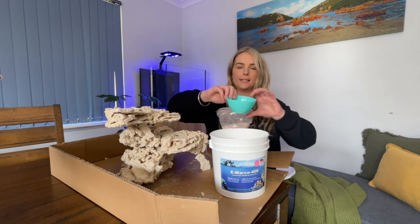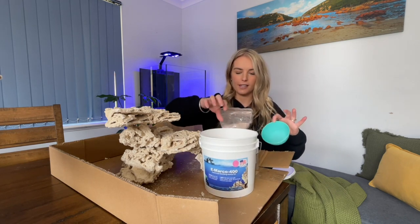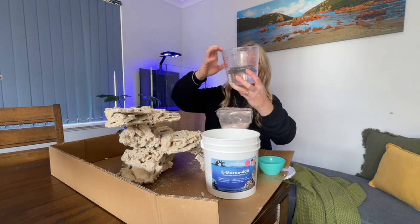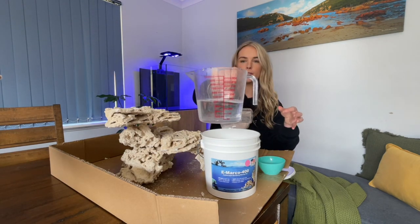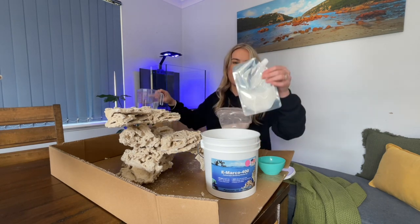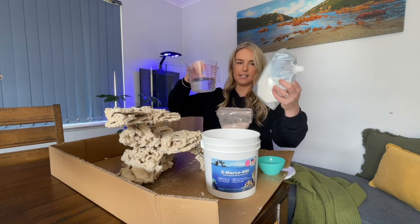What I'm planning on doing is mixing it up in a small little bowl so I can keep this bucket nice — otherwise it's going to get all yucky and cementy in there. What we're going to be doing first: it says to get 375 mils of water, so I'm using RODI water for this, and we're going to be adding that into the little pouch and pour that in.